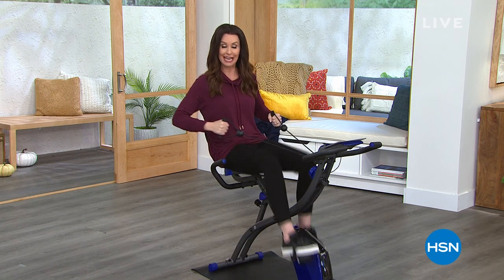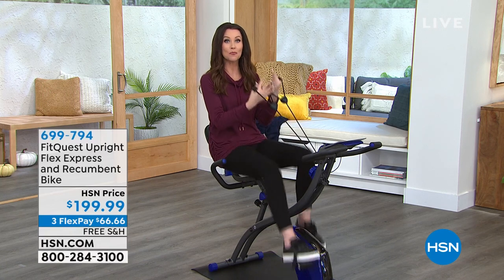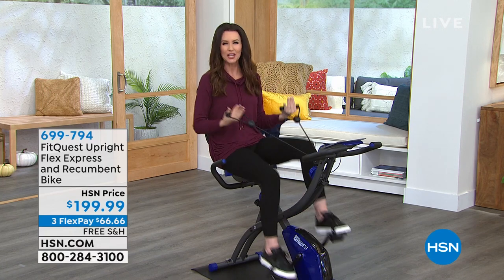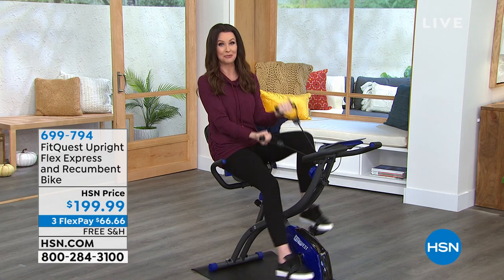Energy by exercising. I know it sometimes sounds a little bit like, well, aren't you expending energy? Actually, when you get your body moving, it works with you. It's like better than a cup of coffee. So this is the way to go.